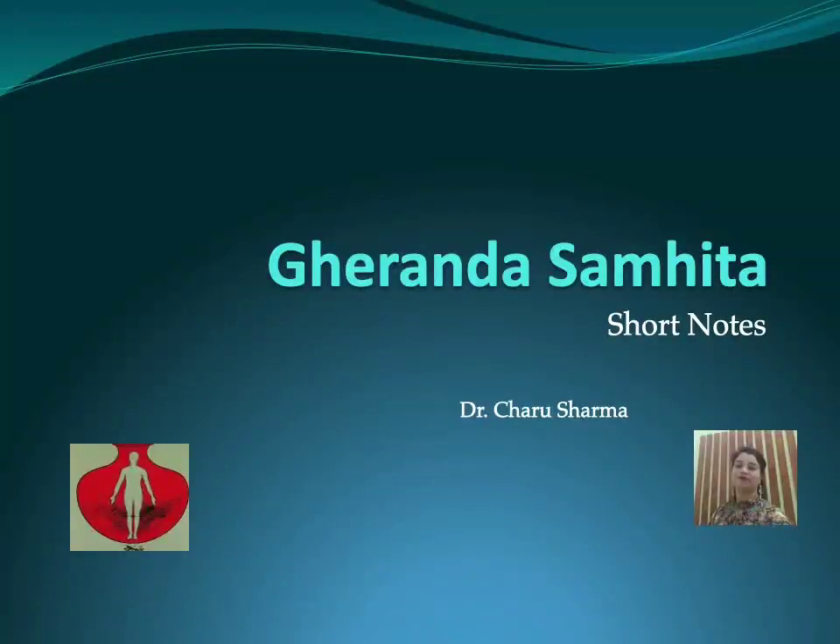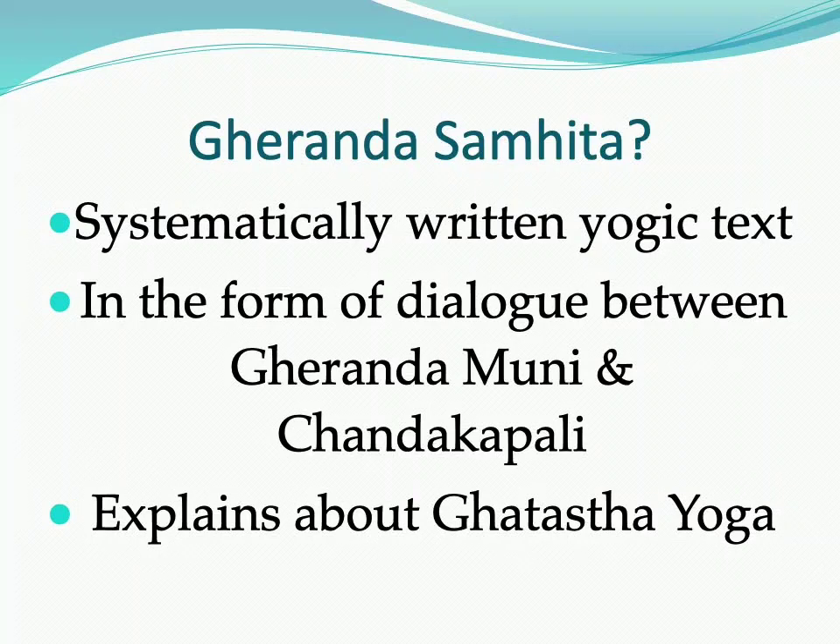Namaskar to all. Today we are discussing about Gherand Samhita, which is a dialogue between Rishi Gherand and King Chantkapali. Gherand Rishi explained various Hatha yogic practices using the term Ghat Yoga — a yoga based on the approach through the body. Ghat is a technical term for the human body, not only the physical one, but the psycho-physical unit responsible for rebirth. The cycle of birth and death can be broken by the practice of Yoga.